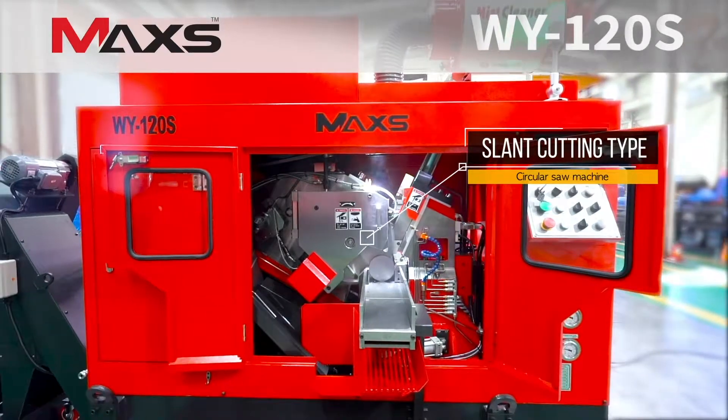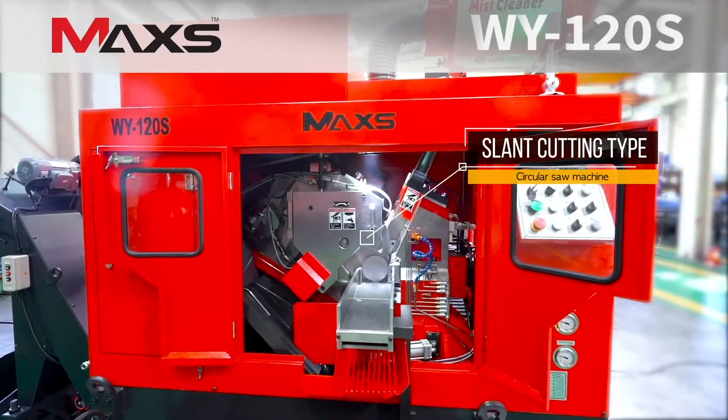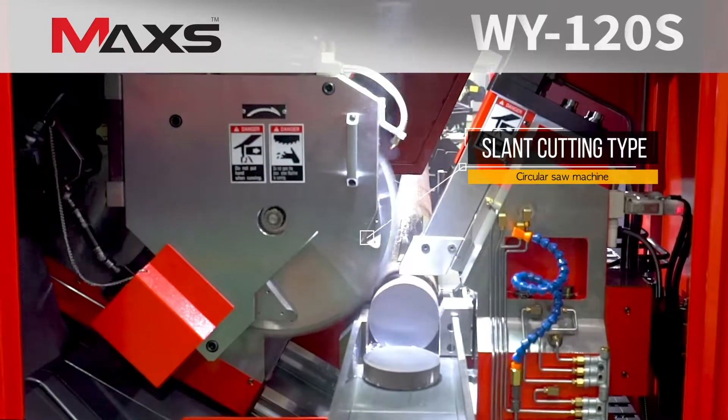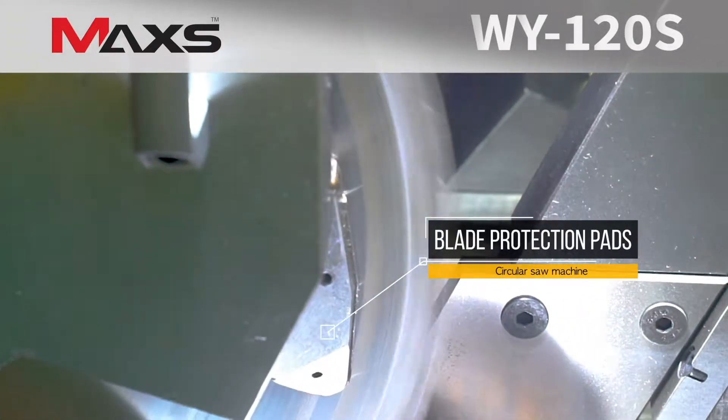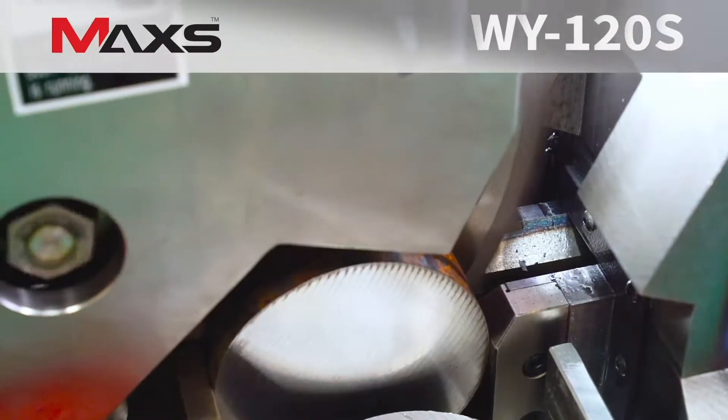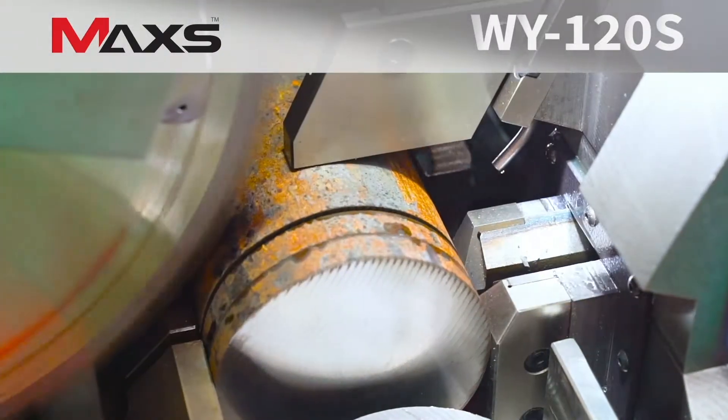Slant-type blade movement ensures precise and fast descending of the blade and helps you to achieve reliable, stable and fast cutting. The carbide pads are placed inside the blade for blade protection, enhancing blade durability and maintaining straightness in cutting.